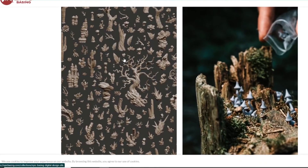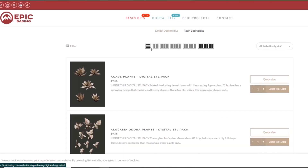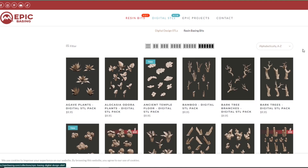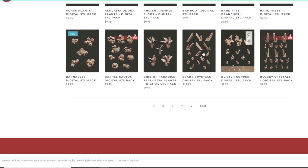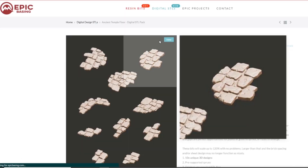Let's hit the computer before we hit the desk and I'll show you their website and what I'm going to purchase and print. So this is the Epic Basing website and I'm going to go straight into the shop — into the STLs — because I'm going to print these myself, but it's nice to know they do offer the printed versions too. You can see you can sort how many items you have per row, and it would be nice to be able to have more items per page when you only have 10.